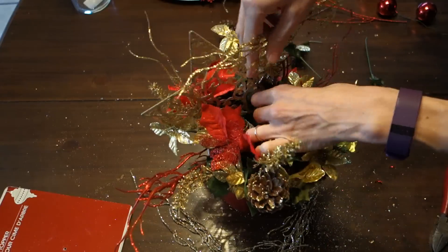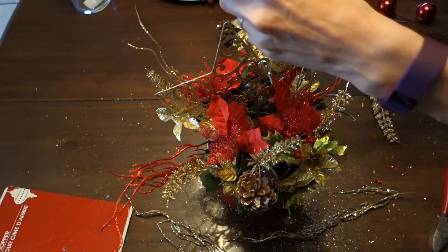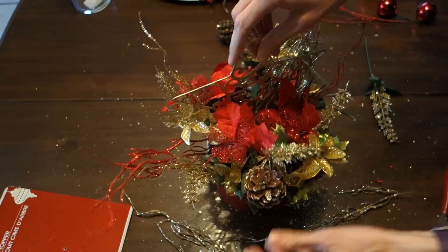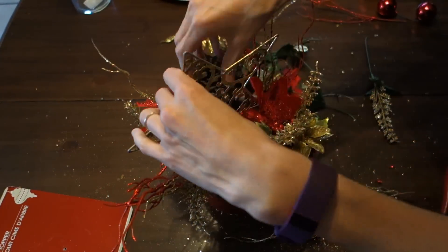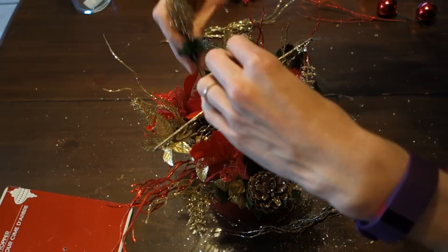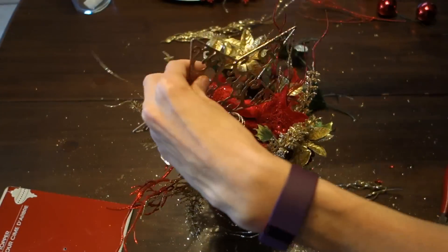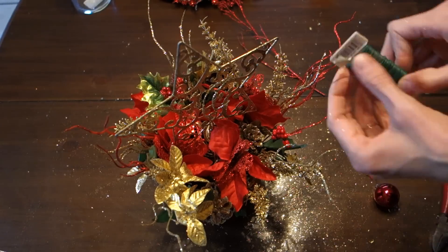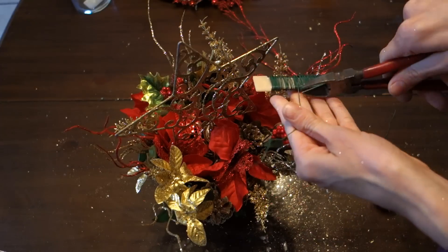Then you just take your tree topper and set it in the middle wherever you feel necessary. You can use a stick to put it in, but mine kind of just stayed right in there — just play with it depending on the direction you want it to go. This one is really nice too because it's two-sided and looks really good.